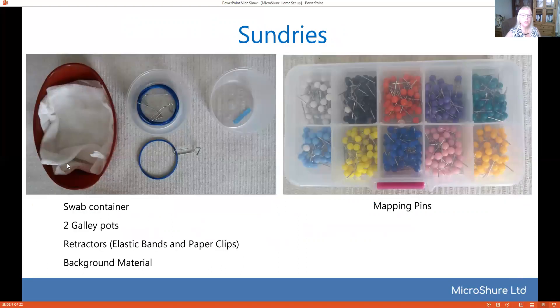Now for sundries you'll need a couple of swabs. If you're doing microsurgery clinically I recommend close-weave swabs — loose weave swabs can get caught in your forceps and give you all sorts of problems, so a tight-knit swab is the best option. Then we've got some elastic bands with some bent paper clips which make ideal retractors. We've got a little bit of background material and a little pot to put our saline in, and then we've got our mapping pins for retraction.